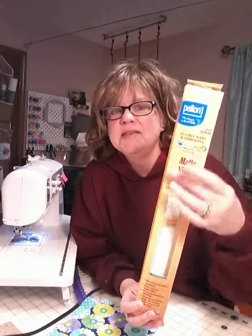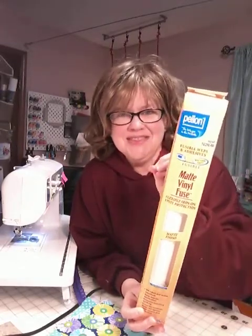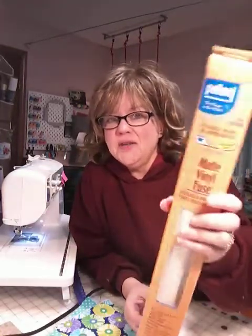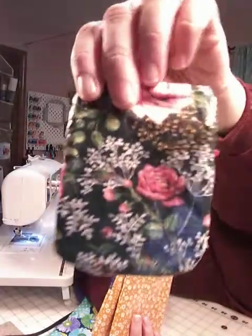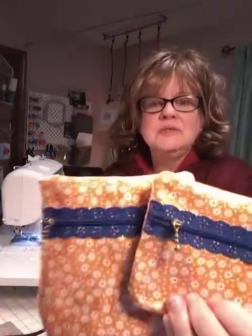Vinyl Fuse also comes in gloss. The big Ella we're doing tonight uses matte, and the wee baby one uses gloss. The difference is subtle — one is a little more matte — but use what you like. I use both; I use matte probably more. Those are the products you need. There's also a Steam-A-Seam 2 Lite — that's not the one you want. You want the regular Steam-A-Seam 2, and I'll explain why when we get to that point.